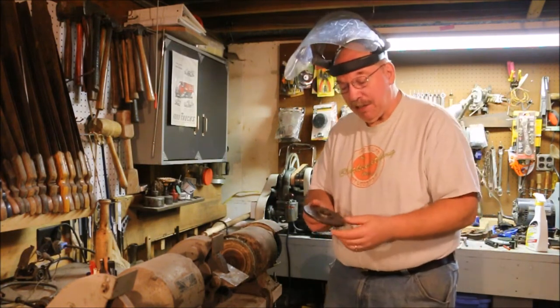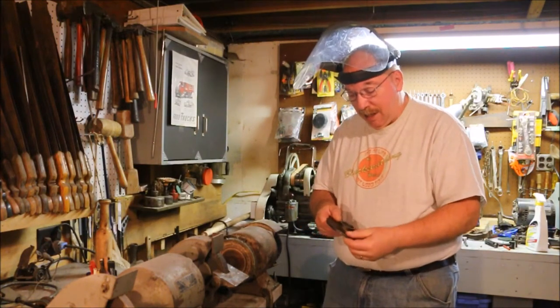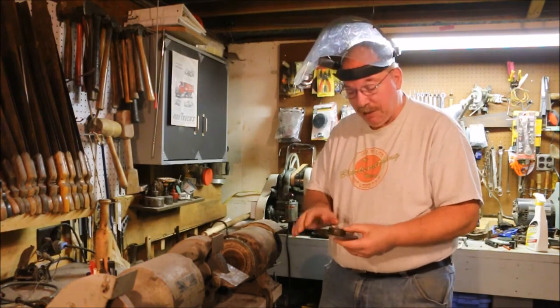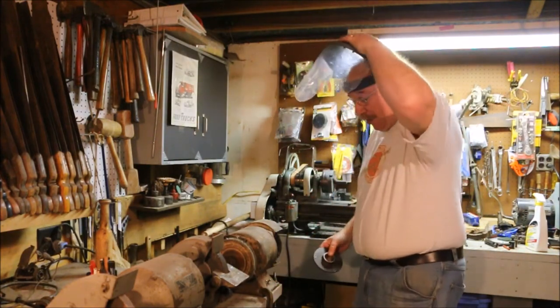I've got a couple of little things to finish up on the chuck before I can assemble it. These outer edges are kind of beat up and I want to file those down and get those all smoothed up. I also want to take some of this rust off the back, so I'm just going to use the wire wheel. Make sure you wear your safety gear.